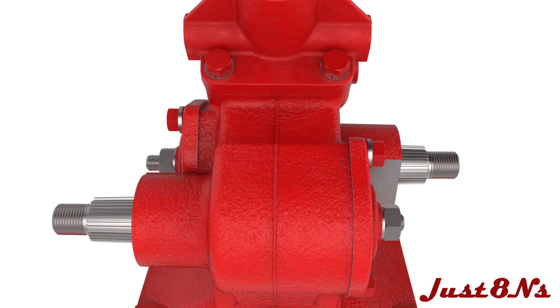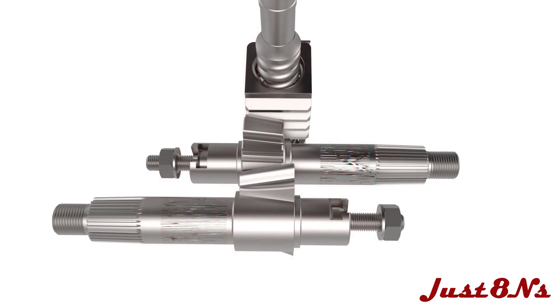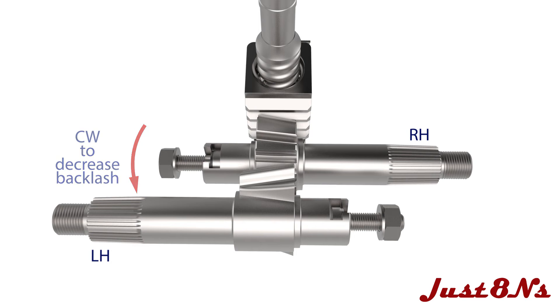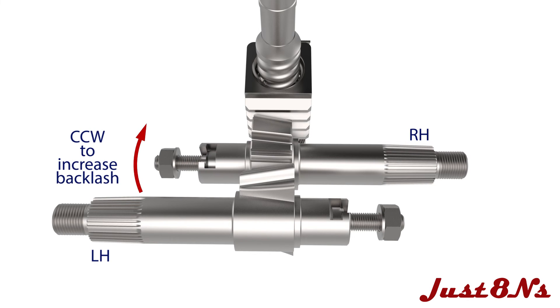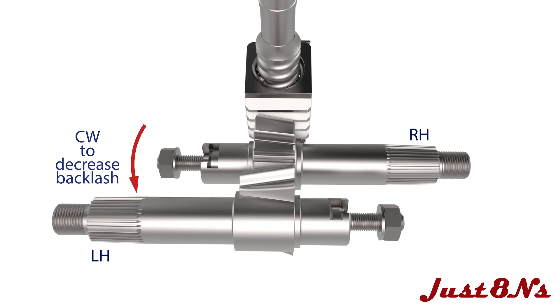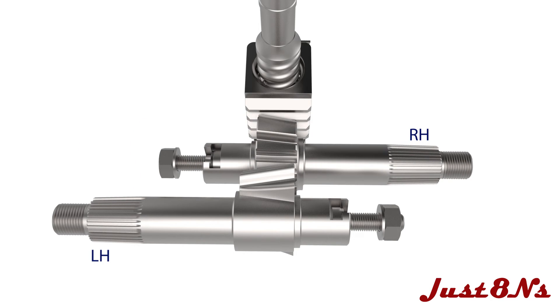The sector shaft's gear tooth engagement or lash can now be adjusted. Place the steering wheel on the steering shaft to allow shaft rotation but don't fasten it yet. Start with the right hand sector shaft. Adjust the backlash between the right hand sector shaft and ball nut by rotating the adjuster screw. The backlash is essentially the amount that the steering shaft turns before the sector shaft starts turning. A clockwise rotation engages the teeth and reduces backlash, while counterclockwise rotation disengages them and increases the backlash. The correct mesh is set when the backlash is eliminated, which is determined by a lack of free play in the steering wheel.